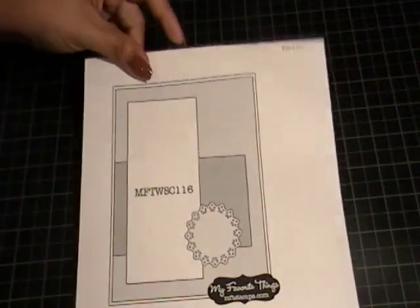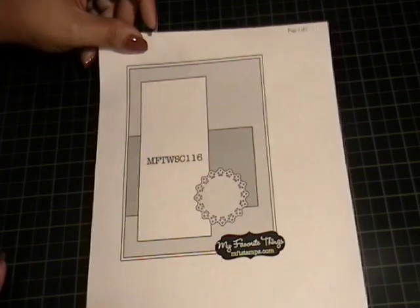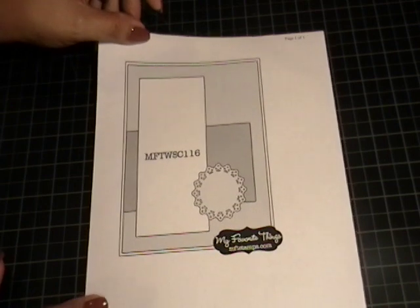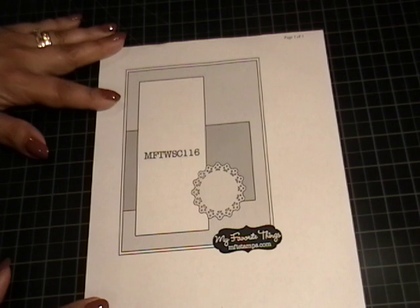Hey everybody, welcome to another Scrap and Sketch Saturday. Today I wanted to share with you some cards that I made using a sketch from MFT — My Favorite Things — and it's sketch 116. I've actually had this on my desk on my to-make list since late March; that's when I printed it and I think that's when it came out. So I really wanted to make sure to use it.